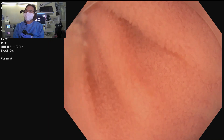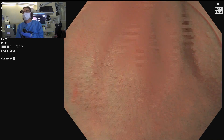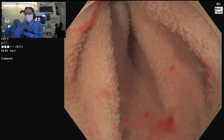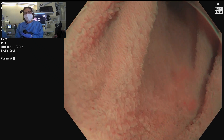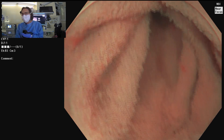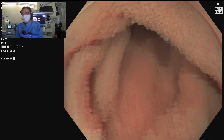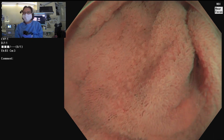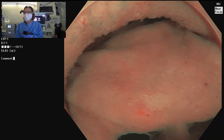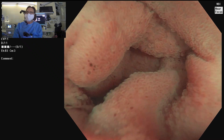Coming back with NBI — I just love these views. What makes the underwater technique appealing is just the views. It's like going snorkeling or scuba diving. It's not just the 1.33-fold magnification effect; you also have no light reflection artifact, no fogging, none of the artifact you get with gas insufflation. And if you use cautery, you don't get any smoke effect. These are all advantages of taking advantage of water submersion when you do these procedures.